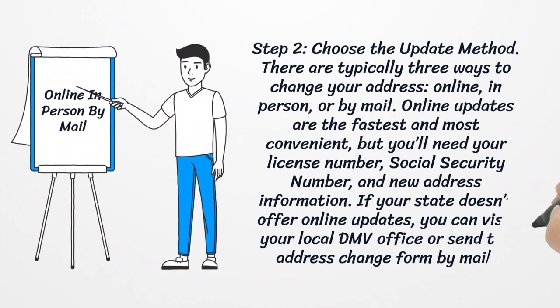Step 2: Choose the Update Method. There are typically three ways to change your address: online, in person, or by mail. Online updates are the fastest and most convenient, but you'll need your license number, social security number, and new address information. If your state doesn't offer online updates, you can visit your local DMV office or send the address change form by mail.